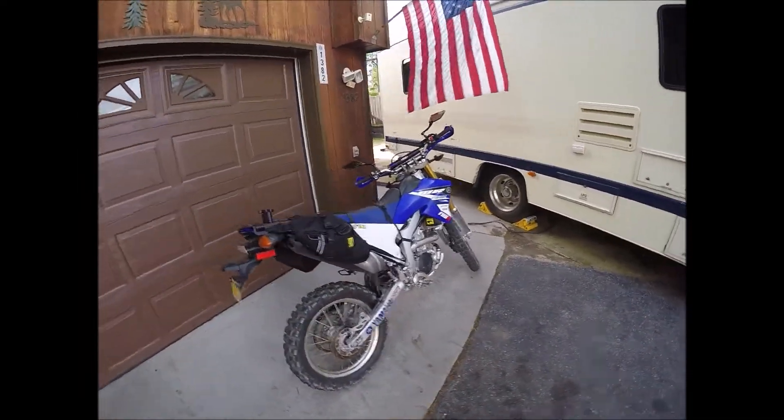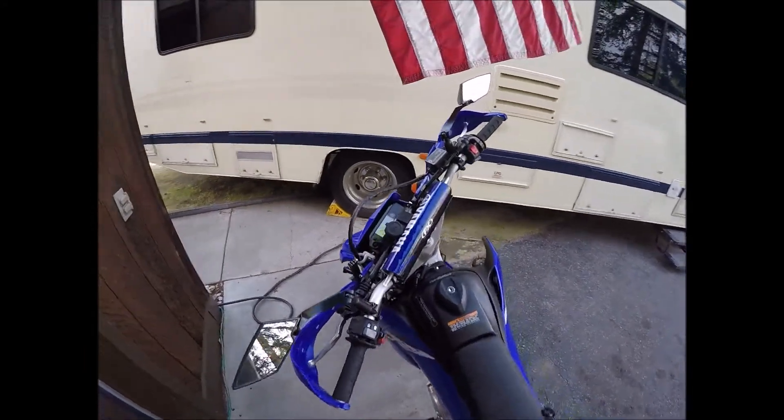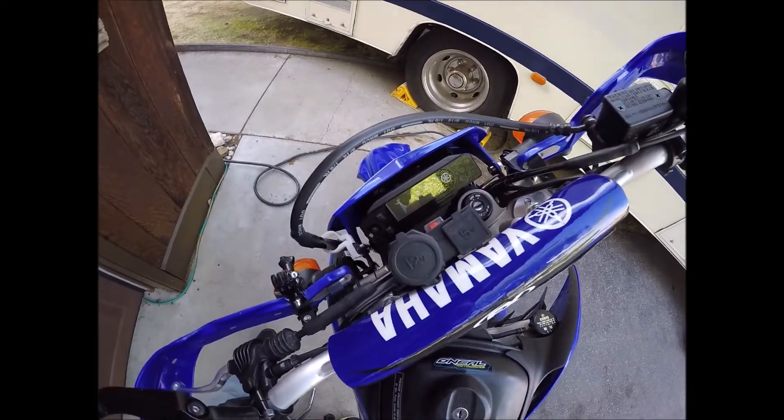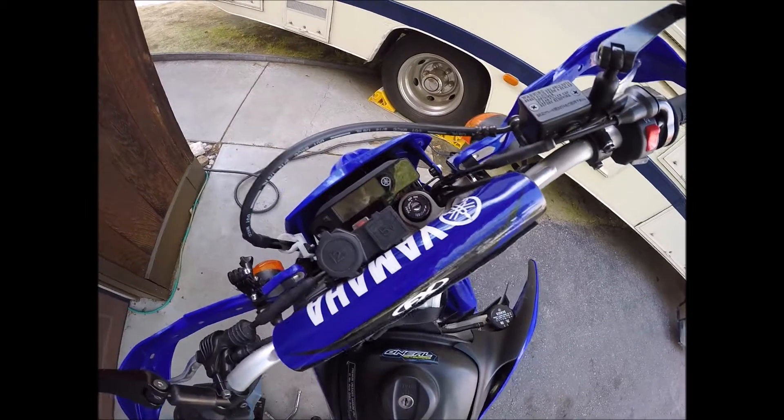Earlier today when I was out riding, my fan wouldn't come on and my motorcycle started to overheat. I did a little research on the WR and there is a diagnostic test that you can do — I can actually check the fan to see if it's working. So let's try that out.